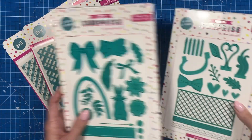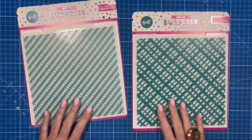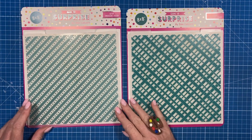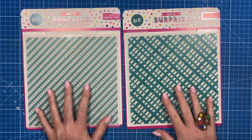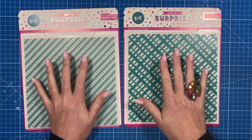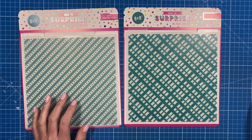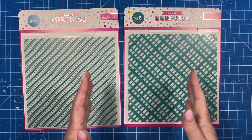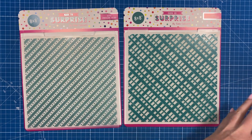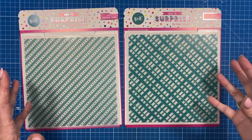You get 17 dies and 11 stamps in one set, and 16 dies and 12 stamps in the other. This is also the first time I've done 8x8 embossing folders — something that's been requested a few times. You will need a larger die cutting machine for these, but all the dies and the main mechanism will go through a standard die machine.